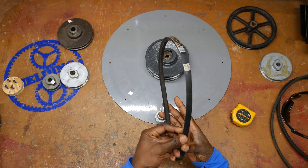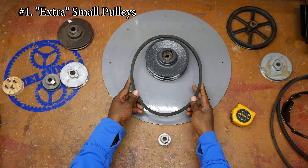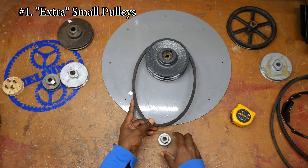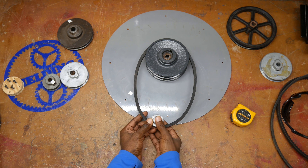Let me give you a couple quick tips about designing with V-belts. Here I have a relatively stiff V-belt, and I want to use this to illustrate problem number one with using a very small pulley — and that's a concept called wrap.